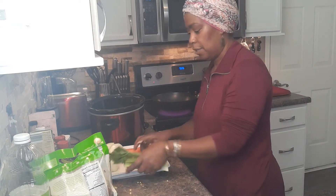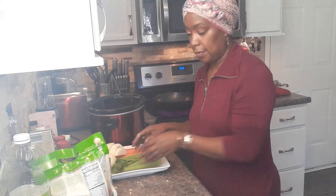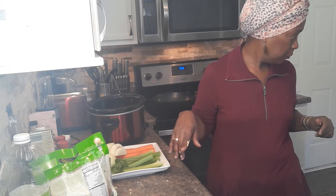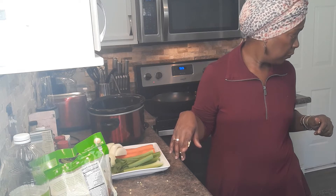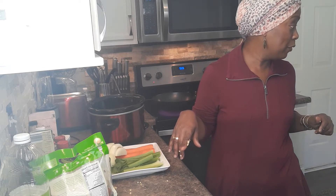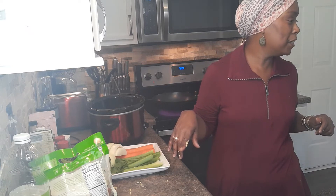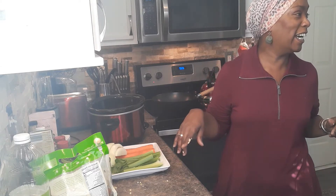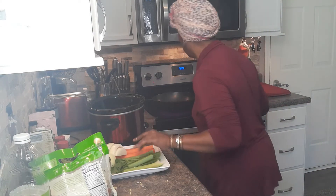My grandson Jackson comes in to tell me that daddy was playing with him and the leaf blower outside. I ask if it was fun and he says yes, he loves the leaf blower.